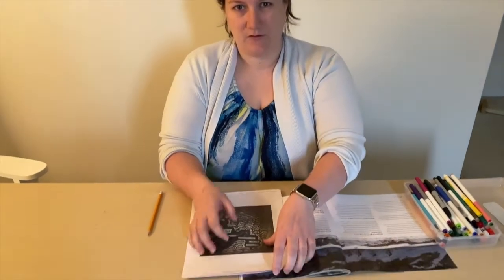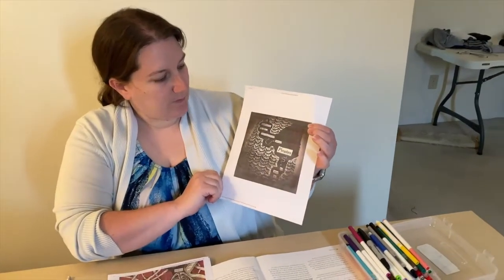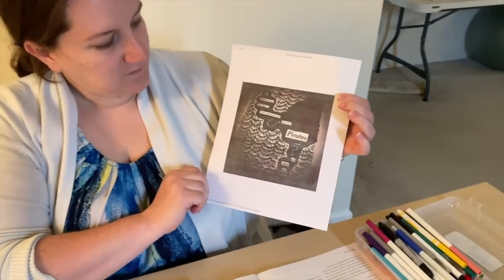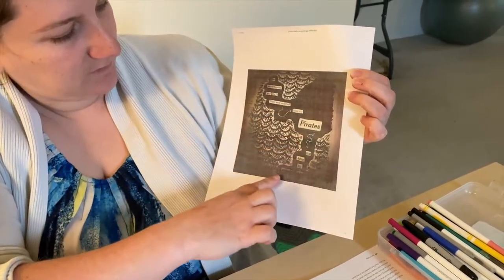One of the really fun things about blackout poetry is you can be as creative, as artistic as you would like to be. I have some examples to show you here. So we have this one as a poem about pirates and you can see that it kind of looks like a pirate map. They've got some waves and the shape of the land there.